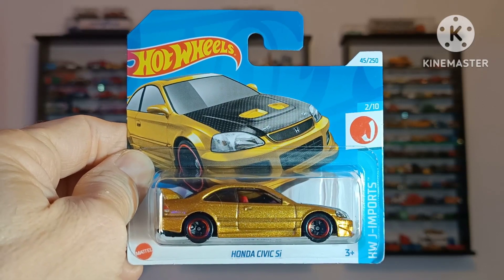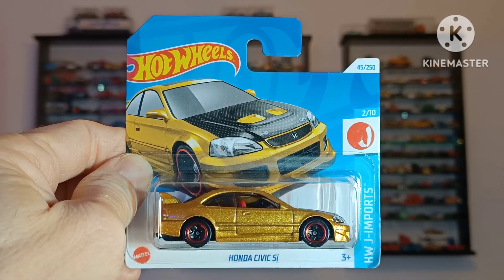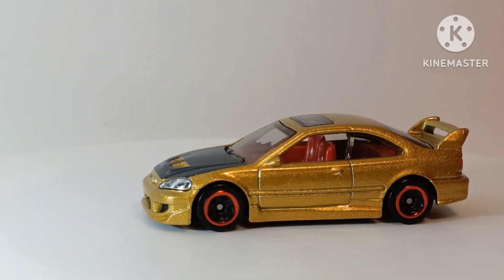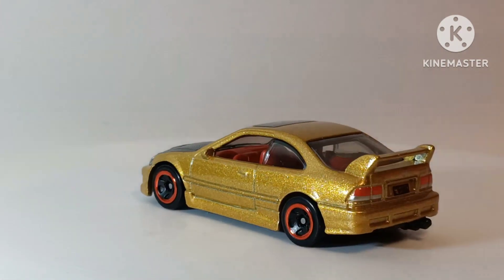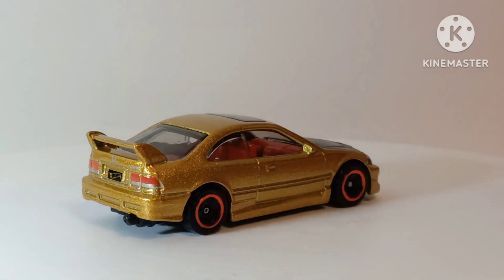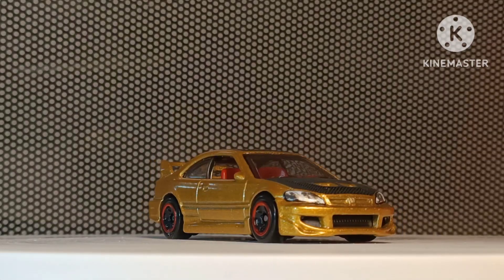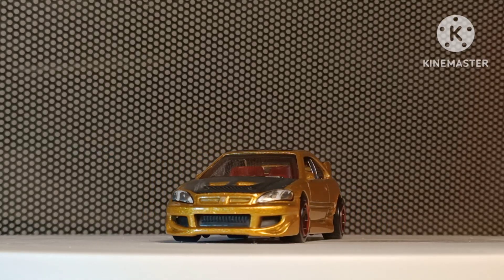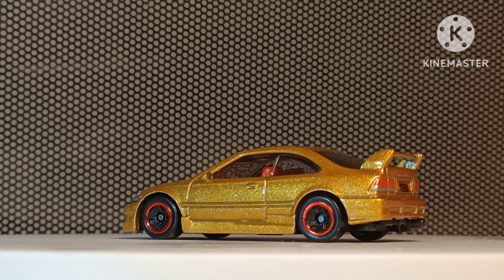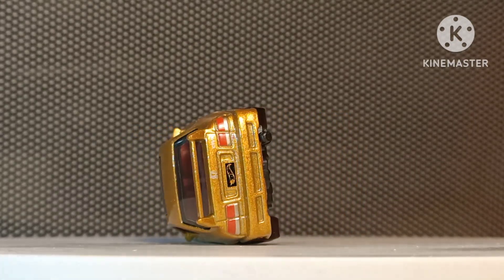Honda Civic SI. When I first saw this on the pegs, I thought it just looks really striking. Is it a treasure hunt with that amazing gold paint scheme? It just looked very striking, particularly with the deep red interior. Everything here just works really well — from the black bonnet to the highlights, the red highlights on the wheels, and nice tampo detail on the rear lights. Quite a good-looking spoiler on the back and clear glass with open windows. Could do with a little detailing on the front — blacking out the grille and possibly the scoops on the hood. Otherwise I really do like the shape of this. The car reminds me of a BMW 3 Series from the same era. It's got really nice lines.